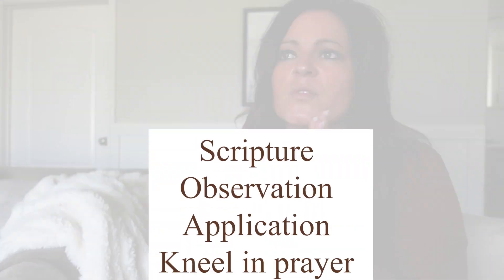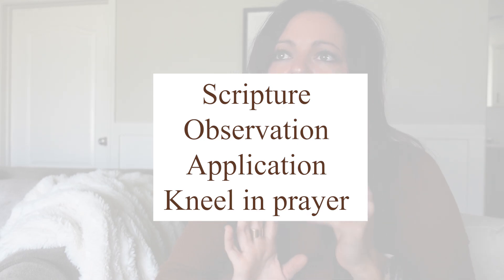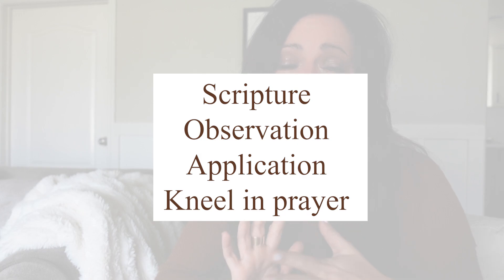The SOAK method — it's no pressure, no stress, very simple and very intentional and very meaningful. S-O-A-K is an acronym for Scripture, Observation, Application or Interpretation, and Kneeling in prayer. I like the K for kneeling in prayer — it goes with that whole marinate theme, like I want to soak and marinate in his word. So: Scripture, Observation, Interpretation or Application, and Kneeling in prayer.